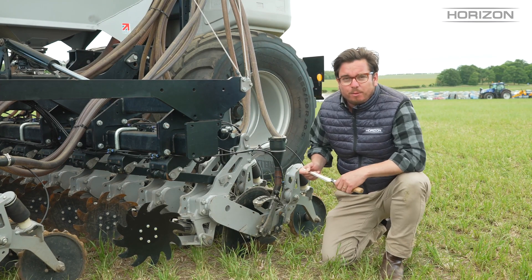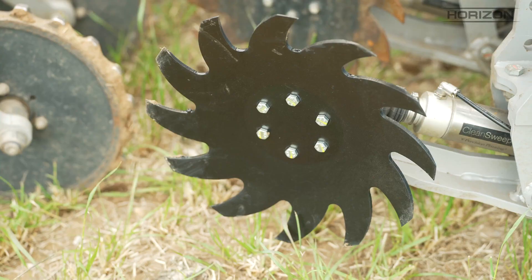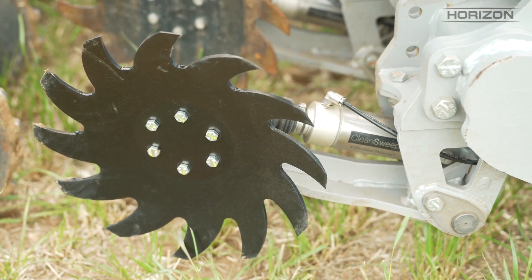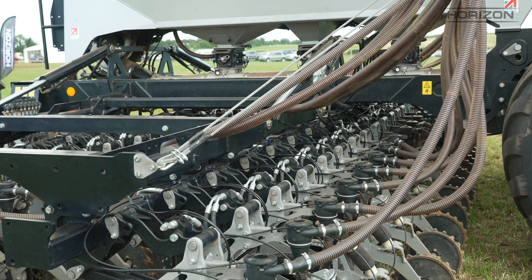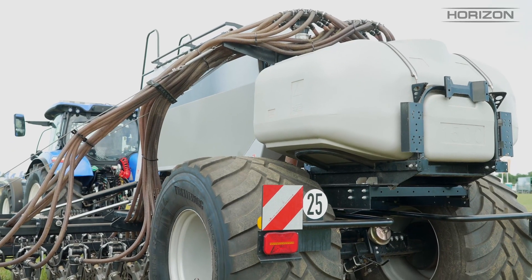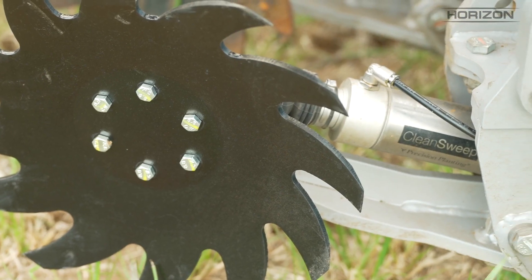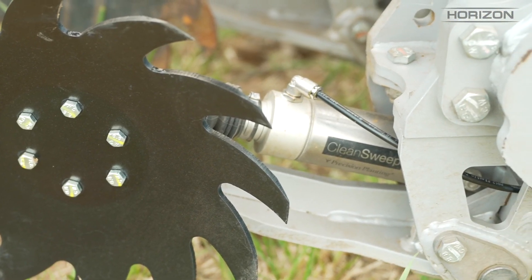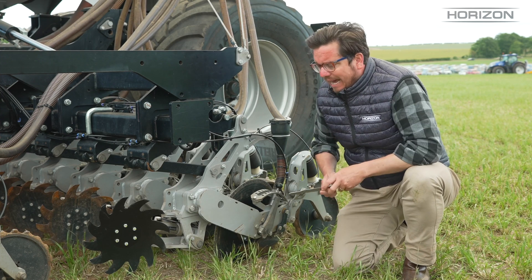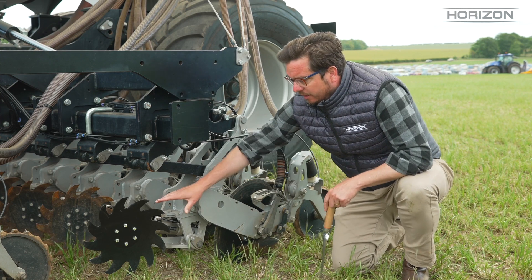Hairpinning and trash can be a problem for no-till disc drills, so that's why we have the opportunity to offer row cleaners on the front. Historically a row cleaner can be quite a challenge to get set correctly. On this six metre drill we have 32 coulters — if every one of these was on a pin or a spring it would be quite challenging to set. That's why we have this double-acting air cylinder which is controlled in the cab, allowing us to very quickly adjust the row cleaner and get it dialled in to the right position where we're moving chopped straw out of the way but not moving the soil or stalling in it.